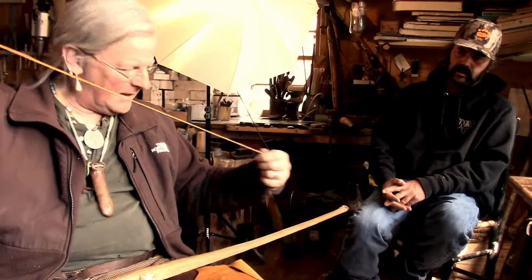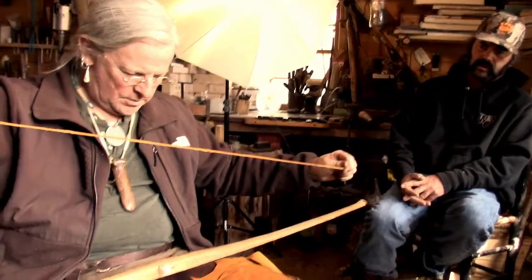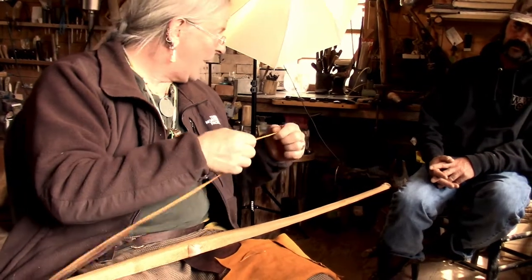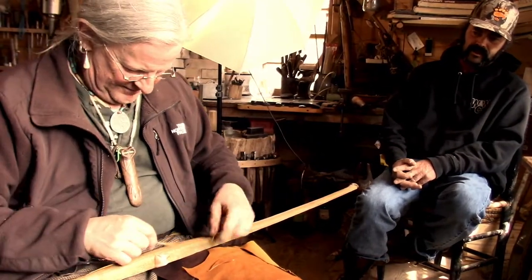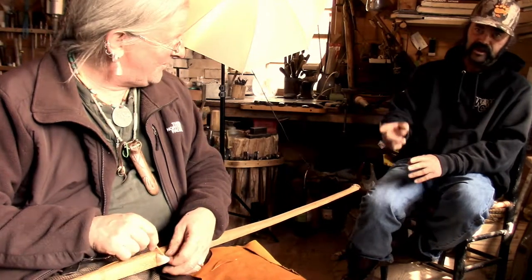So from that little disc, we got a nice piece — a thong. That's a thong for thongs. That's an interesting transformation.